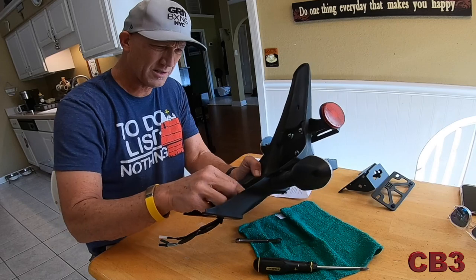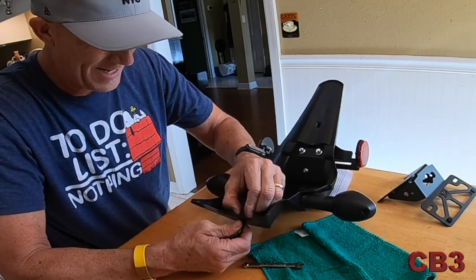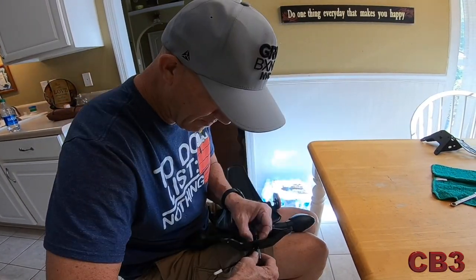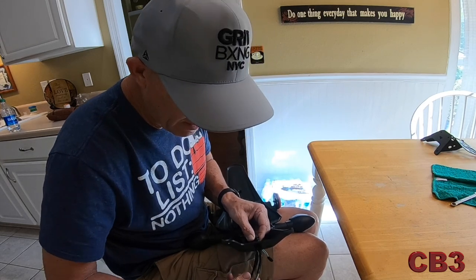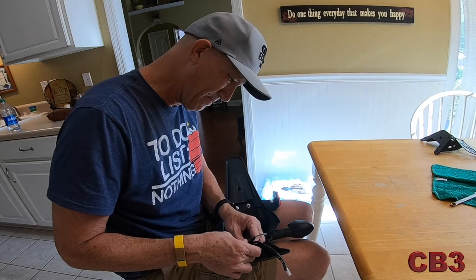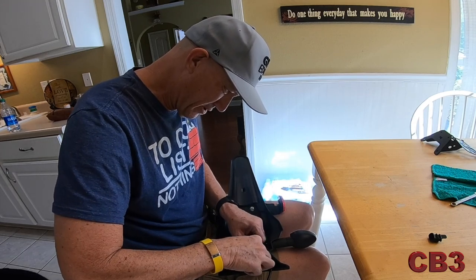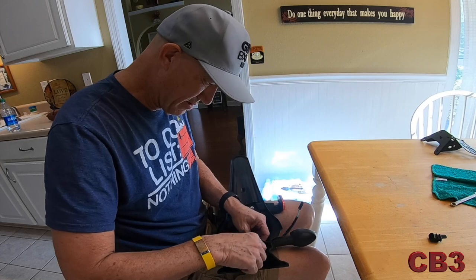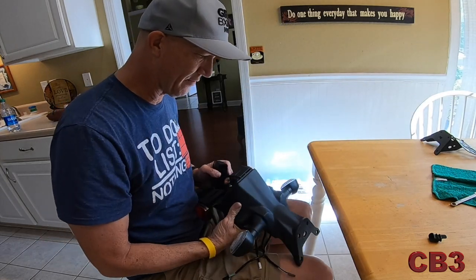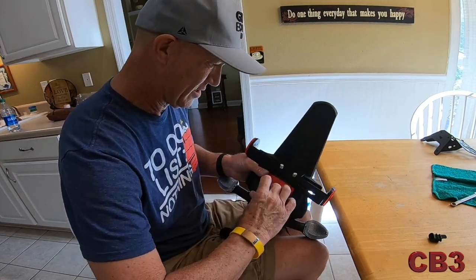There's a rubber boot right here. We want to pull it out so it'll be easier to feed our wires through it. I'm feeding them through staggered so they're not getting hung up on the plastic piece. All three are out now. So now we have this plastic piece — number one fit through, number two fit through, number three fit through. These blinkers are side specific.